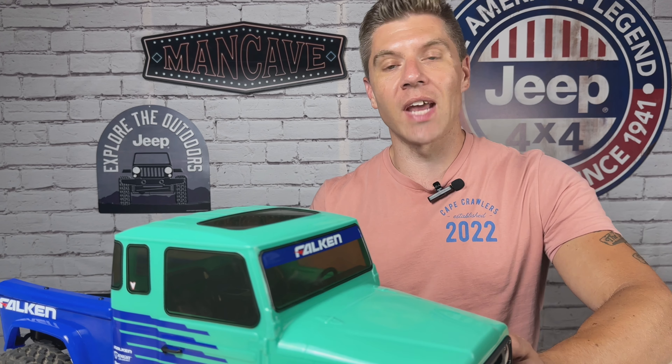I took this out to Fort Phoenix in Fairhaven, Massachusetts earlier today — crawler heaven here in New England. The thing did amazing. Let's go check out that run footage now and then I'll circle back with my final thoughts.